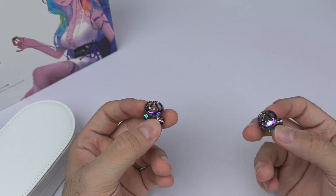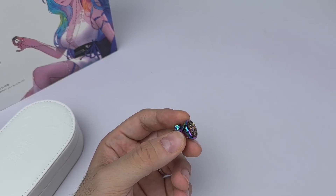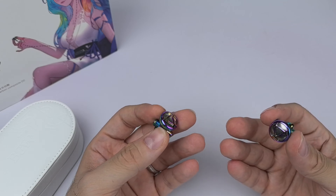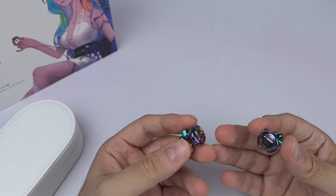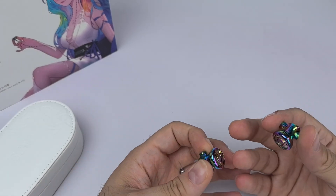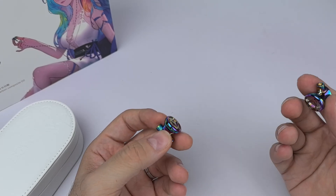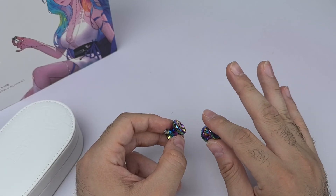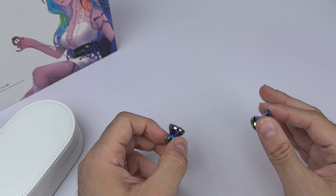These are just my impressions of how they sounded to my ear. First, the bass — there is a good amount of it with a strong presence, which is nice. It has slam and punch when the track calls for it, but to my ears it sounded a bit flabby, bloated, and muddy. Not hugely muddy, but muddy enough that it covered up a lot of the lower midrange.